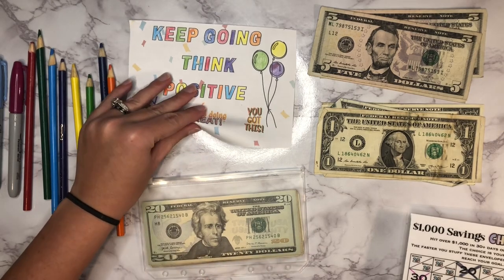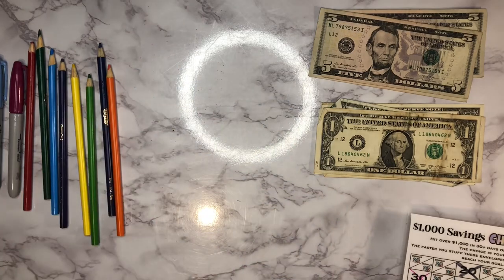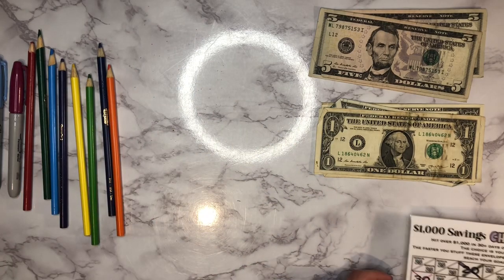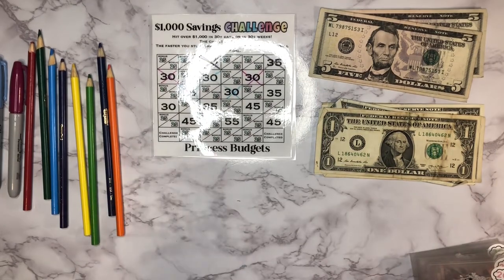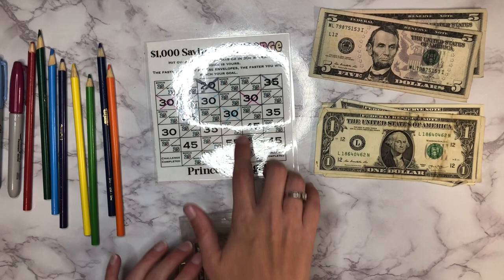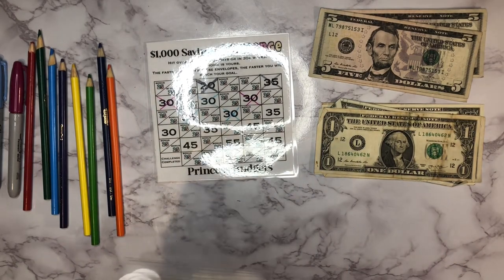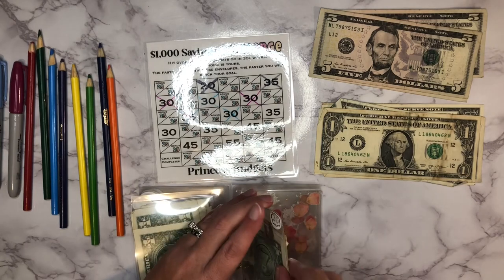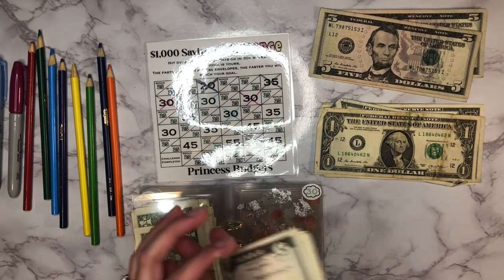It always feels good when you're able to finish a challenge, especially these smaller challenges. I'm really enjoying these — you can just finish them quickly and feel like you've made a big accomplishment. Next up, this is the $500 savings challenge that I've been working on, and I'm working on this $30 here. I've just been slowly adding to this; I'm not in a big hurry with it.